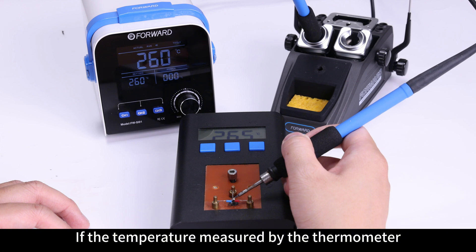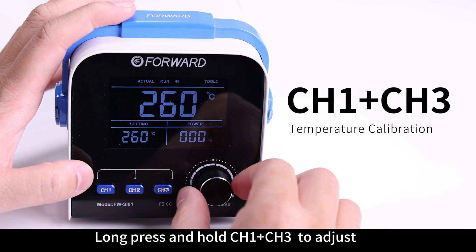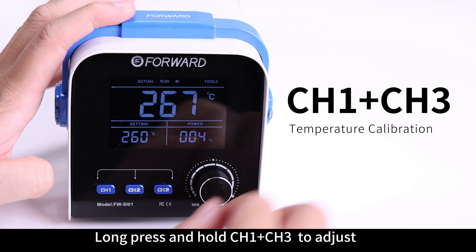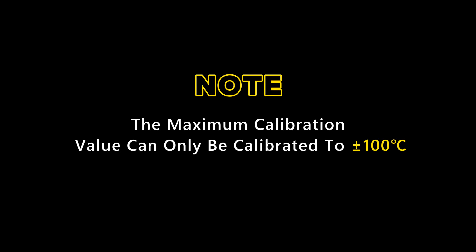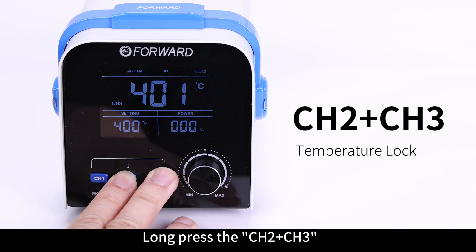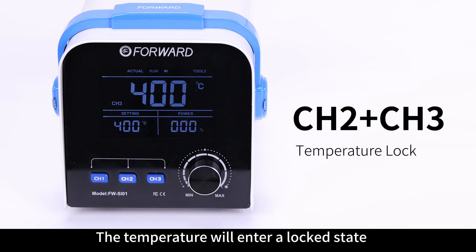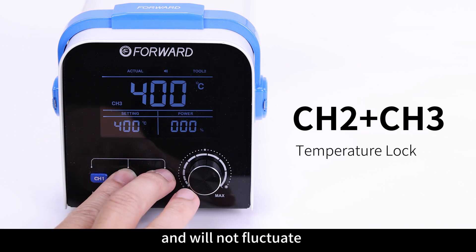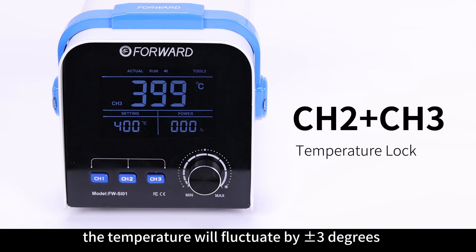If the temperature measured by the thermometer does not match the temperature displayed by the host, long press and hold CH1 and CH3 to adjust until the temperature of the thermometer matches that of the host. The maximum calibration value can only be calibrated to plus or minus 100 degrees centigrade. Long press the CH2 and CH3 buttons at the same time to switch between on and off for the temperature lock state. When displayed as on, the temperature will enter a locked state and will not fluctuate; when displayed as off, the temperature will fluctuate by plus or minus 3 degrees.